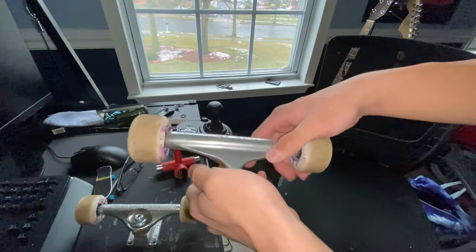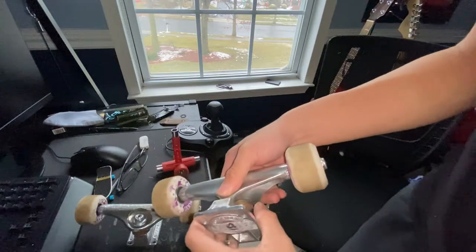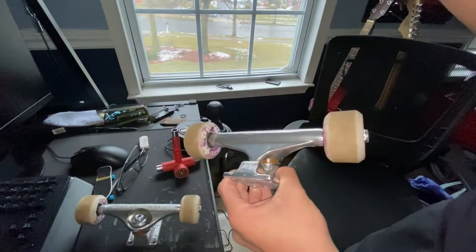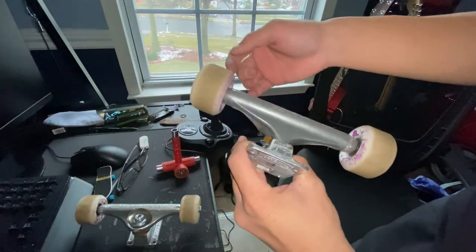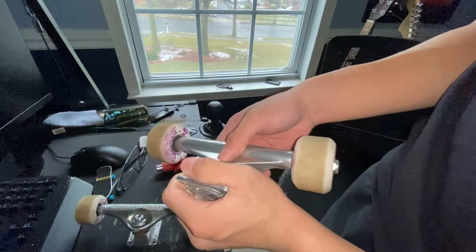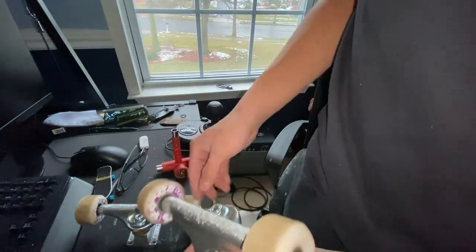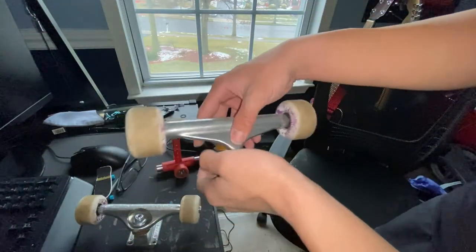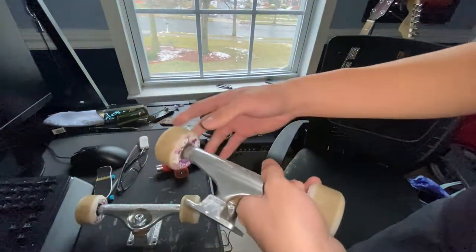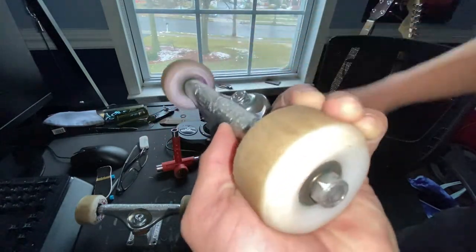I still have my Independent Forged Hollows, 144s for an 8.25, but I skate an 8. I like my trucks to be a bit bigger — I don't like them being smaller because I like seeing my wheel and making sure I'm rolling on a wheel, not just hovering. It's a weird mindset of mine, but I like a little bit of a bigger truck.